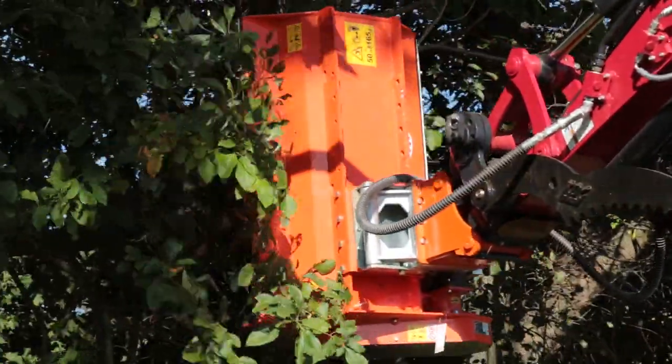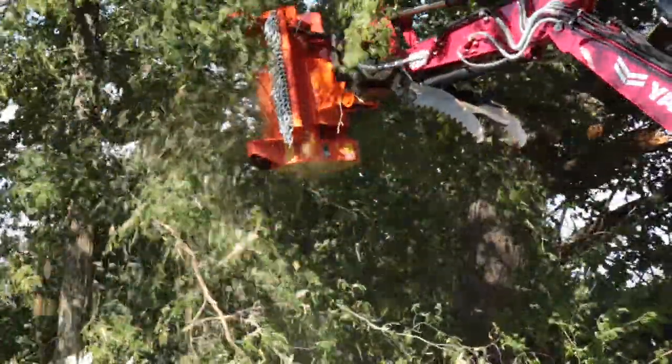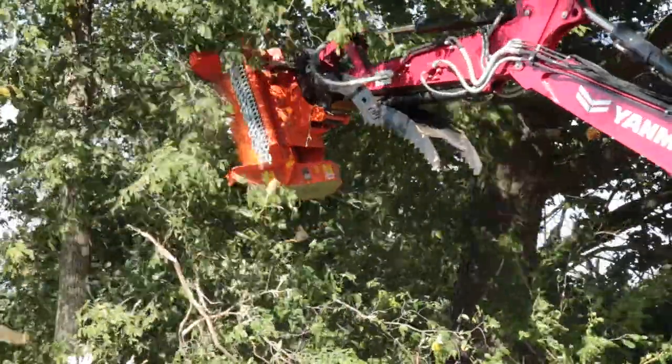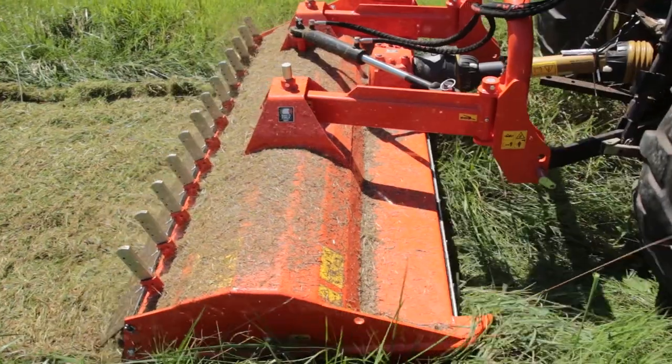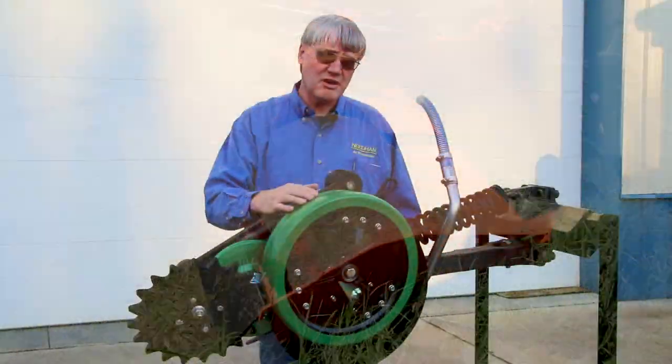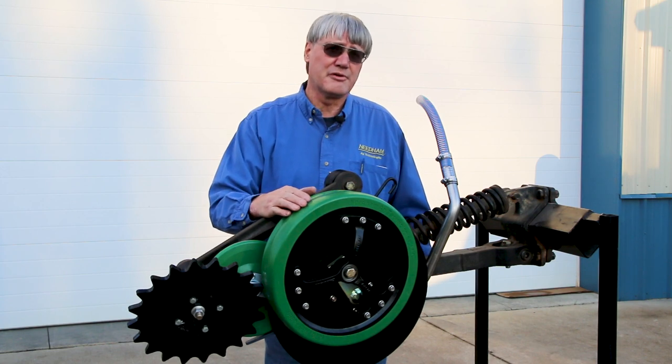Lastly, we are the US distributor for Leaper mowers. So if you've got a need for a flail mower for a mini excavator, a mulcher for a larger excavator, a mower for a skid steer, or a mower for a tractor, feel free to contact us regarding those products. Thanks for watching and enjoy this year's No-Till Conference.